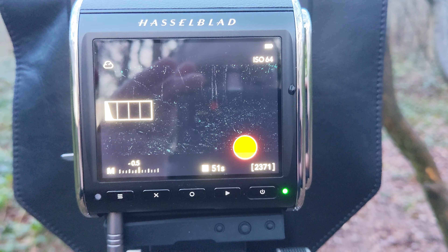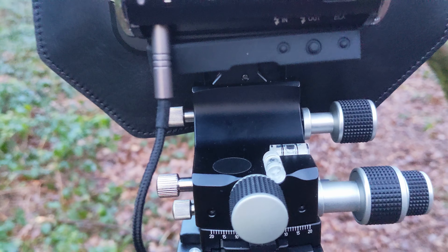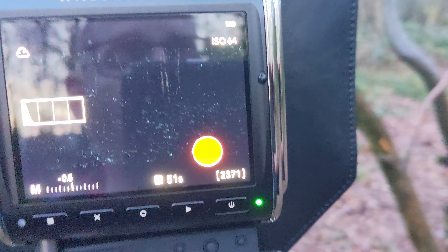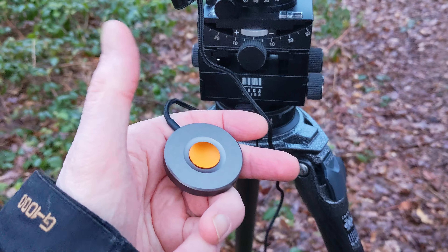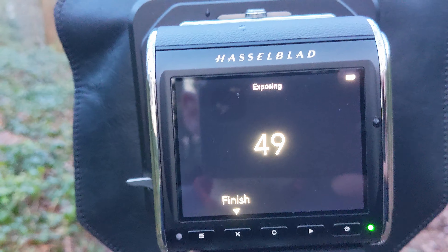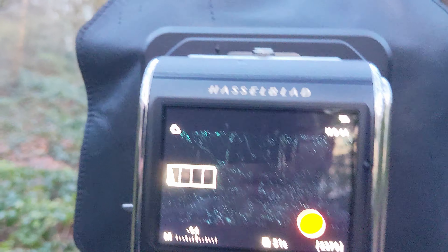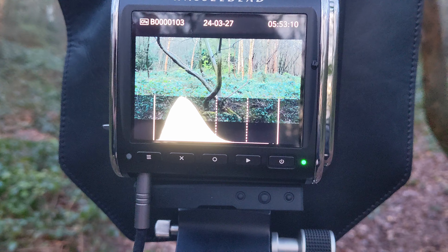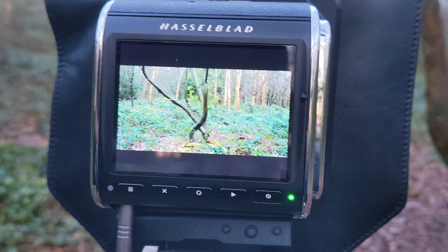I'm shooting ISO 64. The histogram isn't reading, generally because it's too dark on the screen, which is fine — I've set the composition, the focus is there. You can just about see all these little cyan dots — that's the focus peaking, so that's telling me that we are in focus. Just grab the button, fire the shot, and then we'll wait for the camera to count down. Once the camera's finished, press the little play button and we can see the image. The histogram is very good — it's not blown out, got loads of detail in the bottom, there's no underexposure. Clear the screen, and that's the shot.